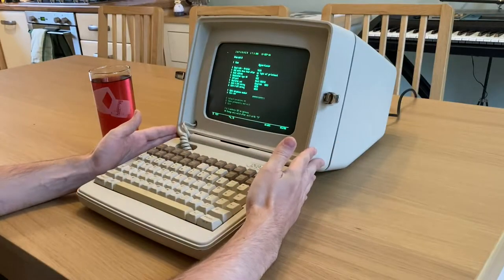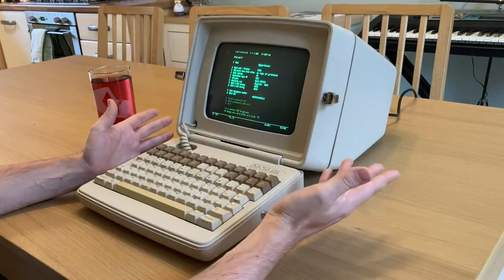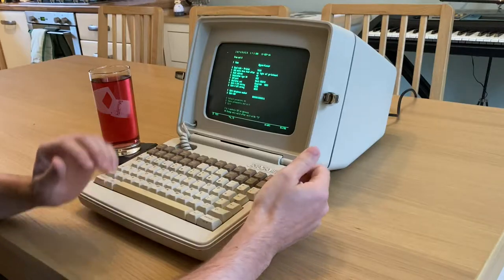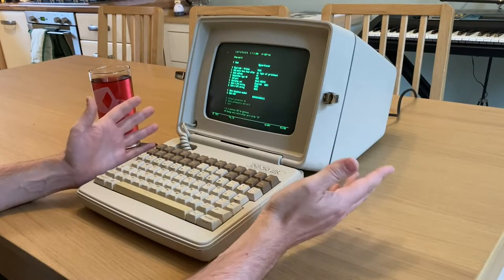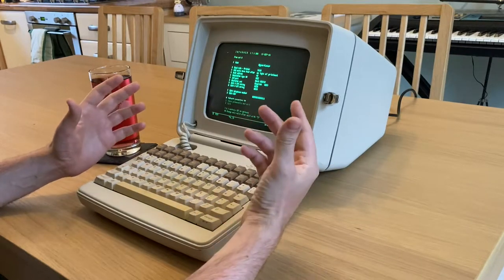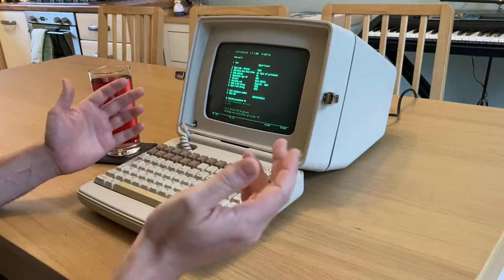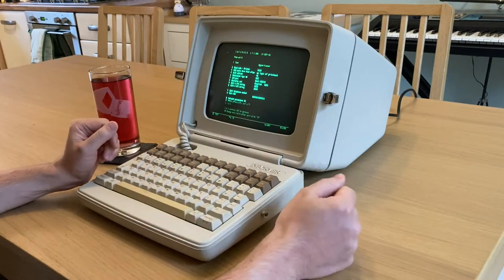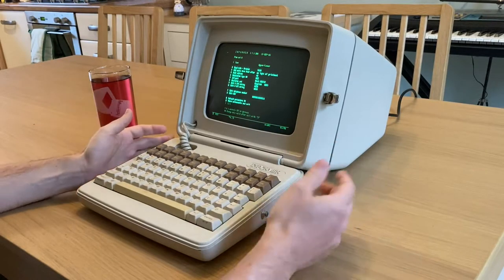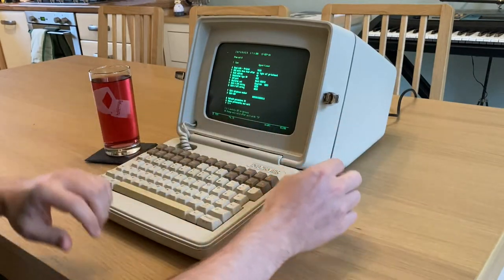This is actually an IBM 3270 compatible terminal. So it isn't just like a normal terminal where you send data and it displays it and sends back what the user typed on the keyboard. Instead, it's more like a primitive web page — the computer sends a form for the user to fill in, the user fills in the form and then presses Enter, and the whole form gets sent back. This meant the mainframe was not bothered by regular inputs, so you could chain many more of these terminals up.